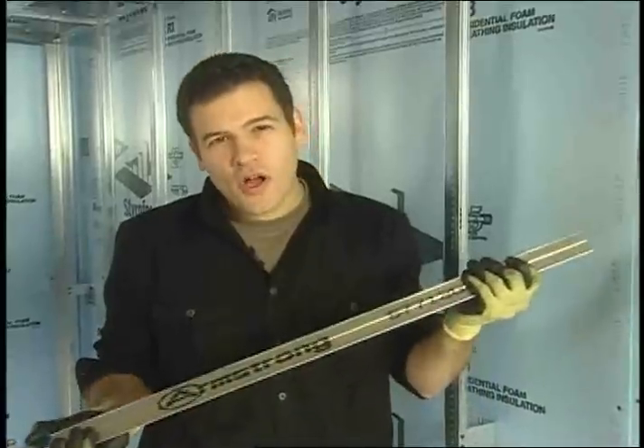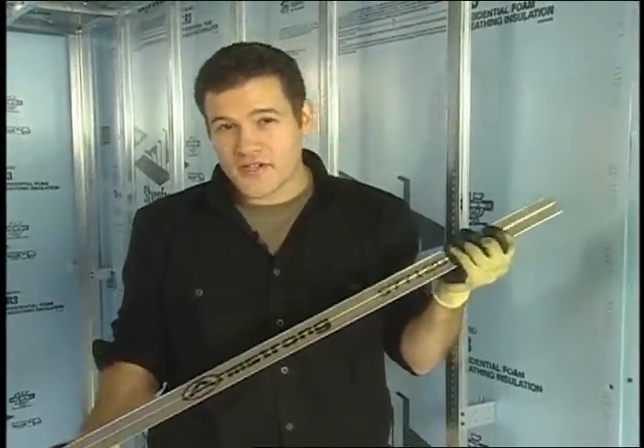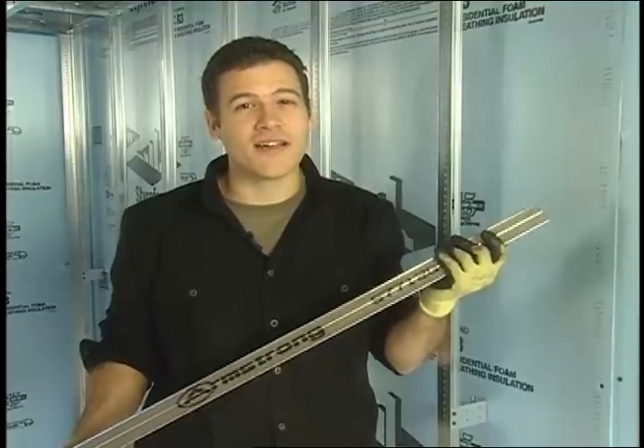So how does the QuikStix drywall framing system work? These strong, pre-engineered steel components are remarkably lightweight and pre-measured to make cutting, trimming, and fitting a snap.